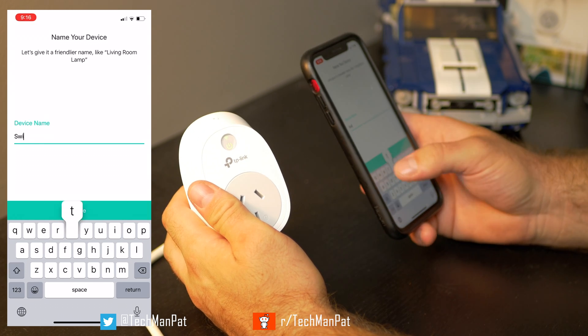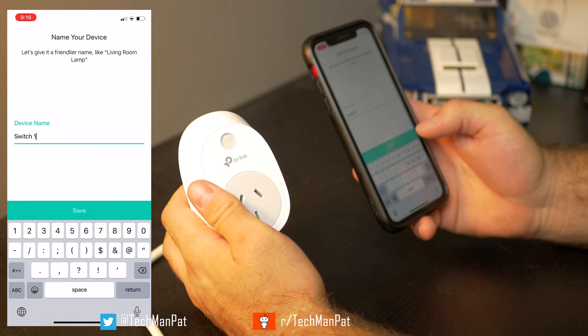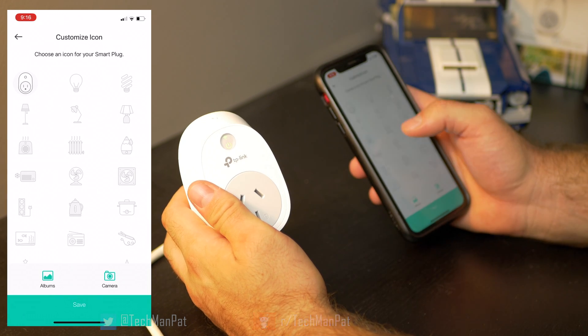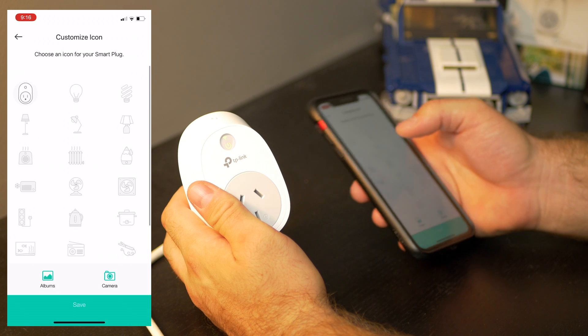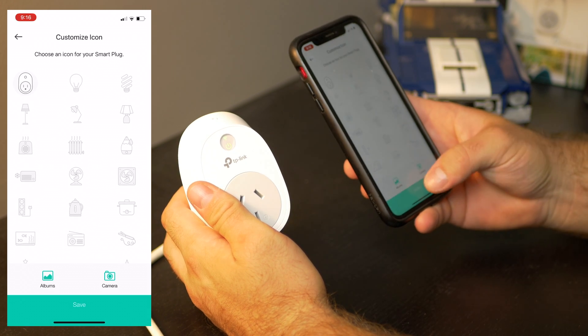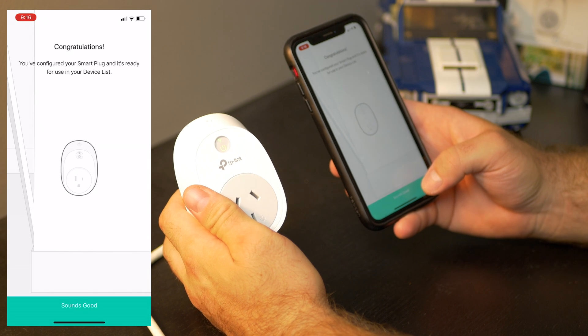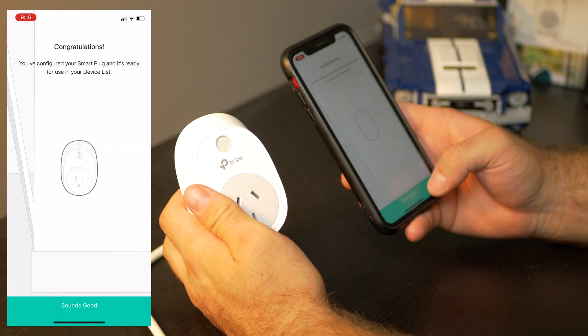We're going to call it Switch 1 because I don't know where I'm going to put it. Save your name and you can customize the logo — sometimes you might choose a lamp or a light, but I'm just going to go with the plug for now and save. You can also take a photo. Congratulations, you've configured a smart plug and it's ready to use.